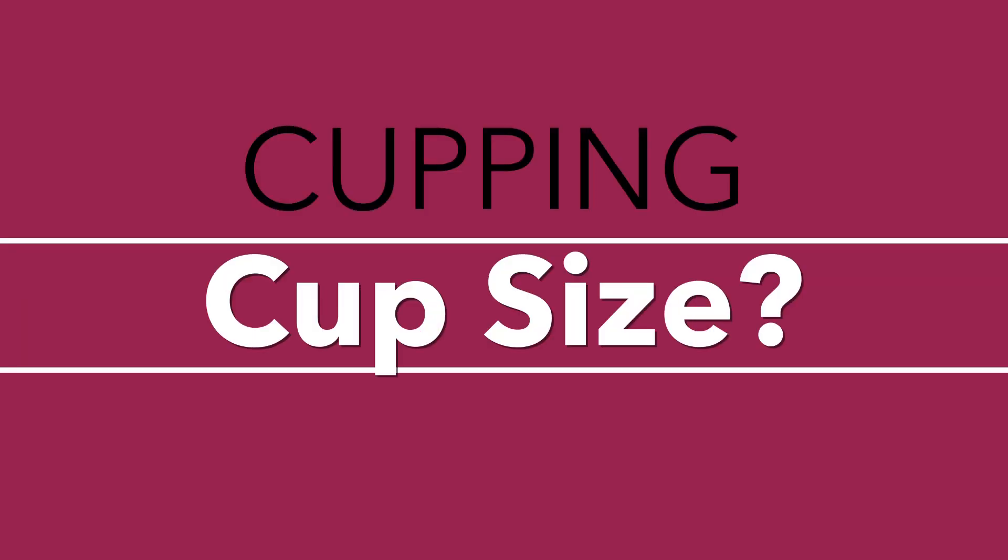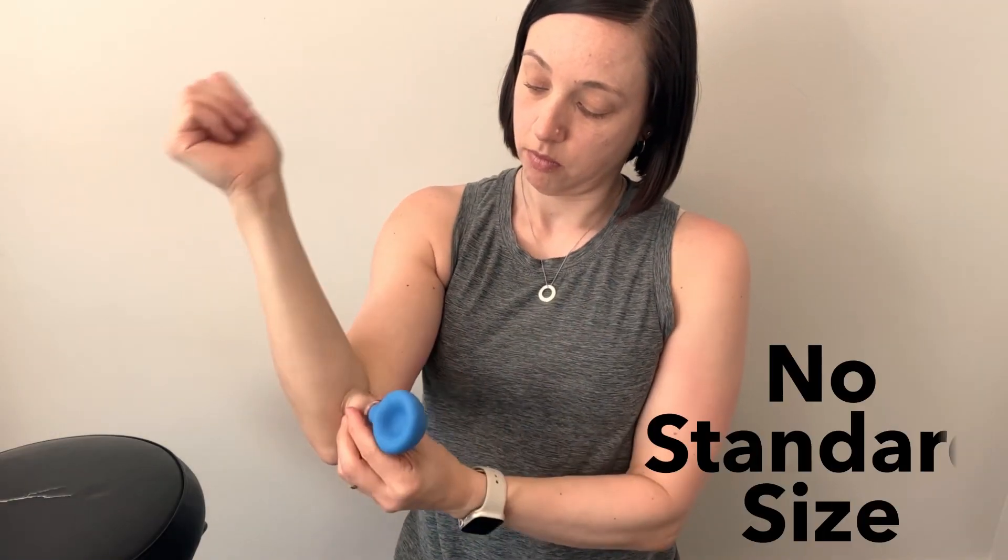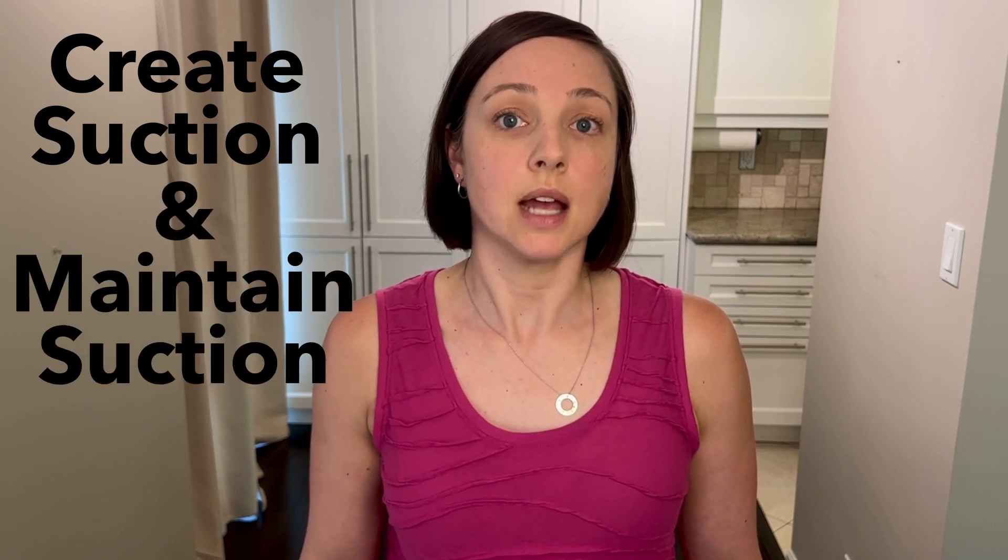How do you know if you're using the right size cup? I'll let you know what size cup I used for each of the areas, but there's no standard size because everyone's body type and shape are different. You know you're using the right size cup if you can easily create suction and maintain that suction for at least a few strokes back and forth. If you keep losing suction, the cup is likely too large for the area and air is getting in — you'll want to size down.